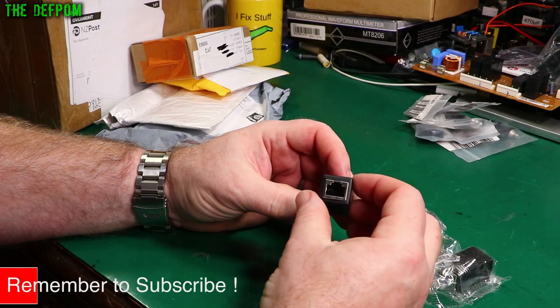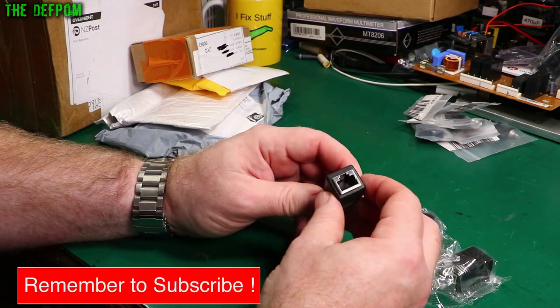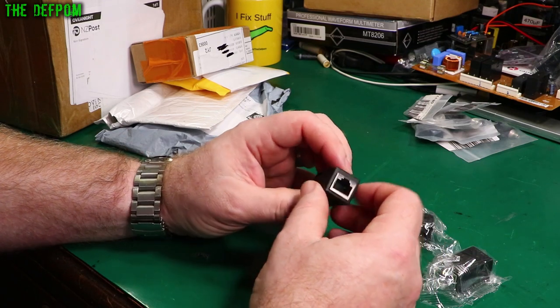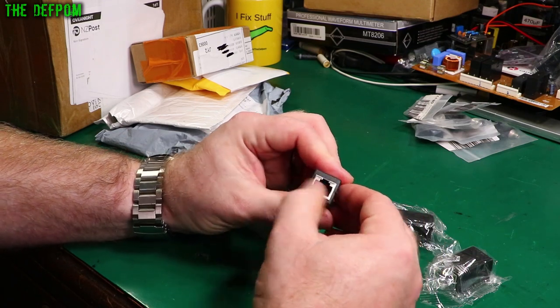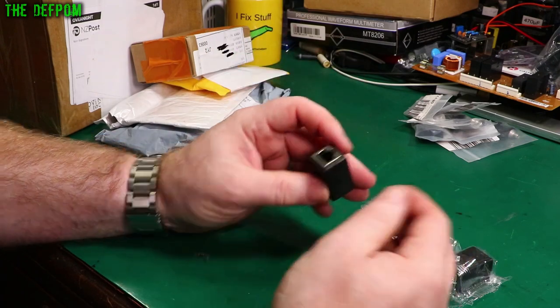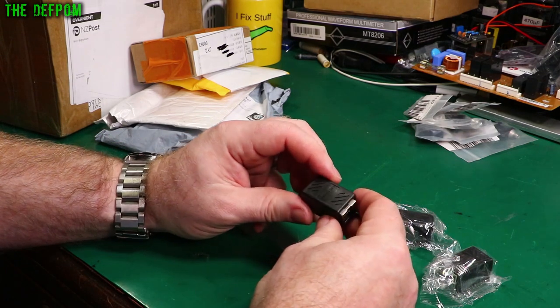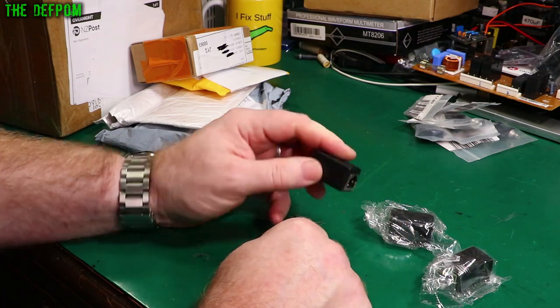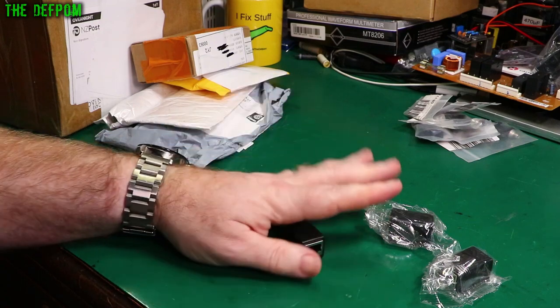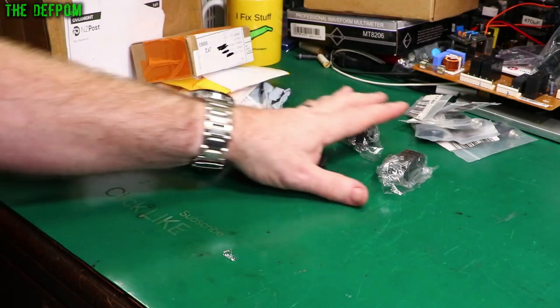So it's just an Ethernet RJ45 type connector. Apparently there's actually a difference between the Ethernet connections and the RJ45 — a slight difference. I can't remember what it was now, I'll have to look it up. Anyway, it's an Ethernet connection. So you've got two cables, you can plug them together and extend the cables — that's what they're for. It's called an RJ45 coupler. Three of them; again, these took ages to arrive. I ordered these months ago.